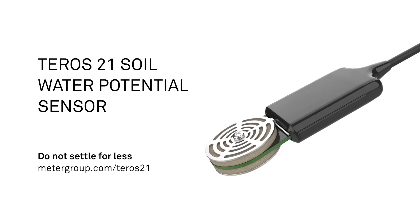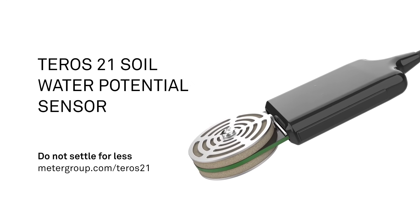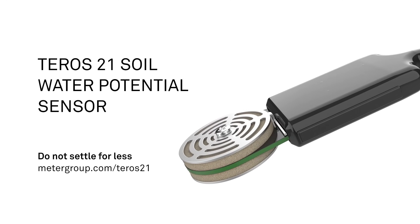Accuracy, durability, reliability — all of this at a lower cost than you ever could have imagined. That's what you can expect from every Teros 21 water potential sensor. Only from Meter.